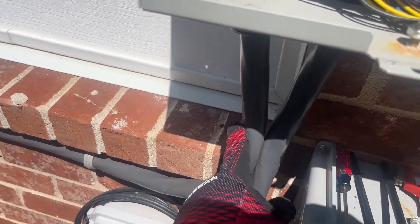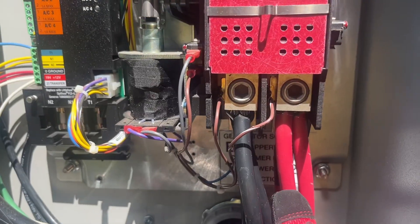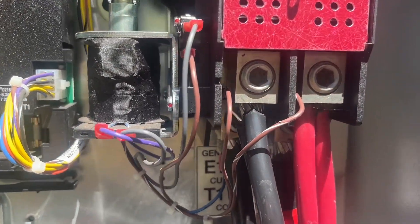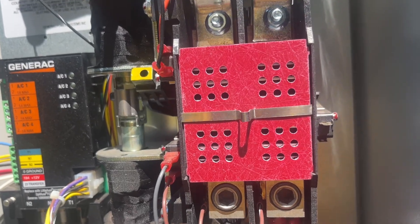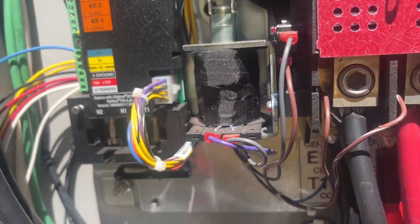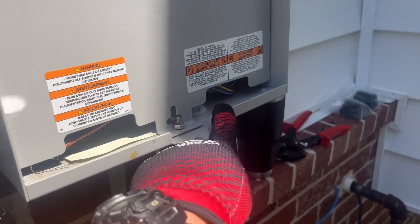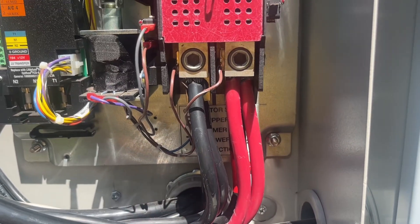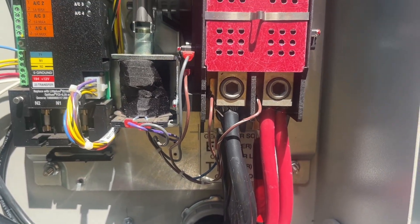We've got the generator power coming in, and the red and the black tie in here — and this is where the double tap is, as you can obviously see. There should not be one. The second wire actually runs down here, comes out the bottom, loops over, and comes in the bottom of the other transfer switch. So we're going to disconnect these two lugs, pull the wires out, and use Polaris type fittings to fix that double tap.